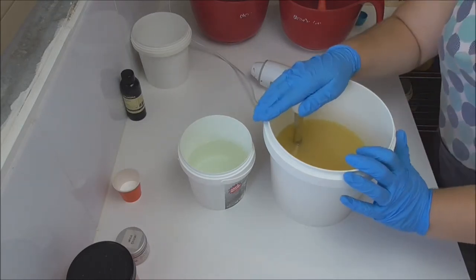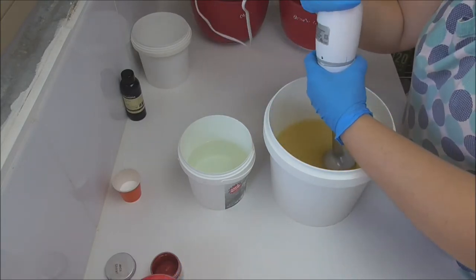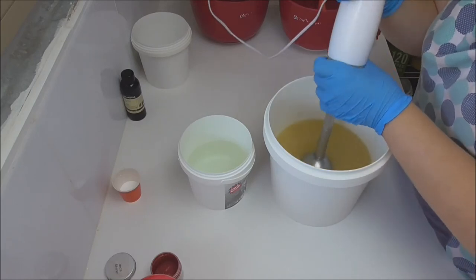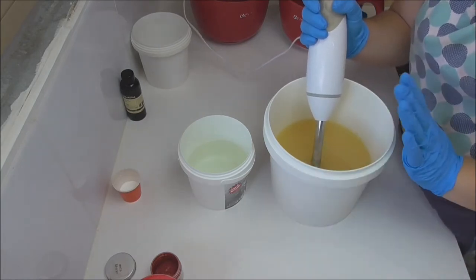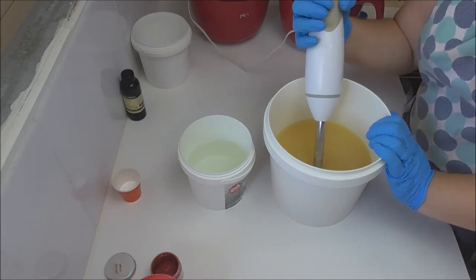So let's go and make some soap. In my big bucket here I have a mix of my oils, and in my smaller bucket as usual is my lye water which I've had some Tassa silk dissolve into. I'm going to pour it into my bucket of oils, give it a blend, and then I'm going to split it up for the colours.